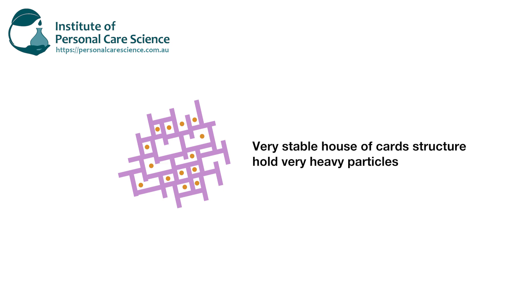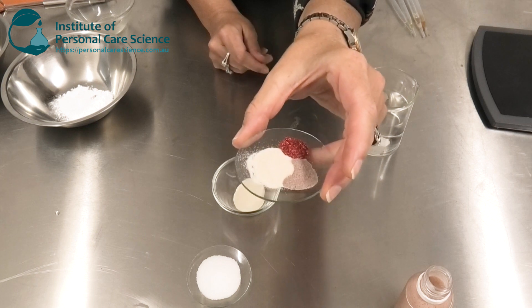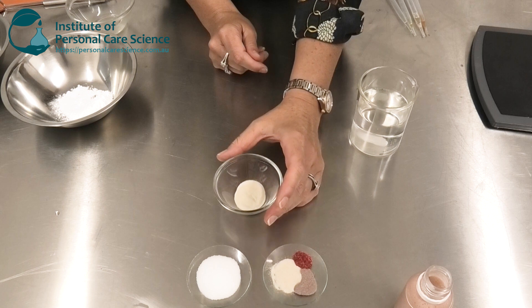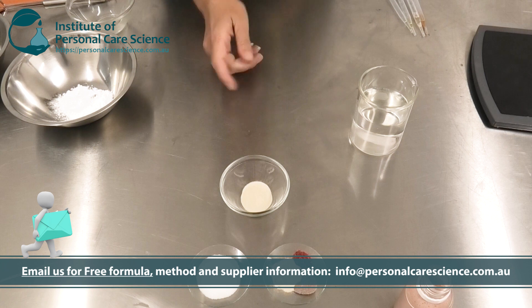Polymers just simply aren't enough to stabilize such heavy materials — over time they'd sink to the bottom. But my house of cards structure, when formed properly, will stabilize these heavy particles for 2 to 3 years.